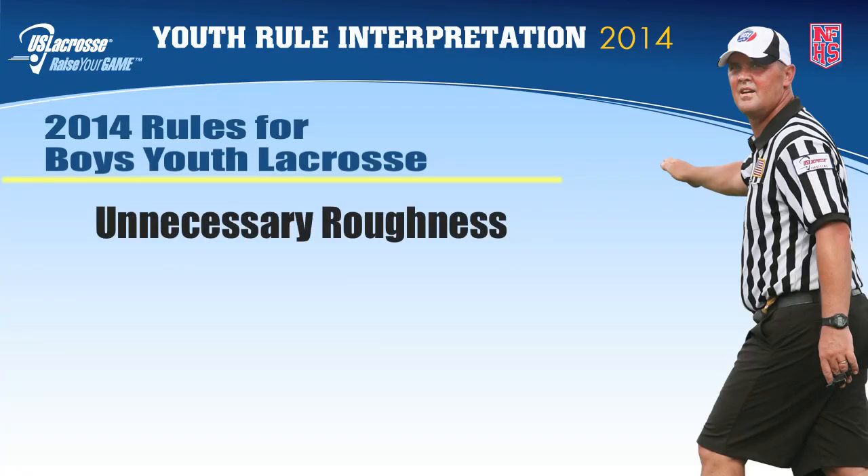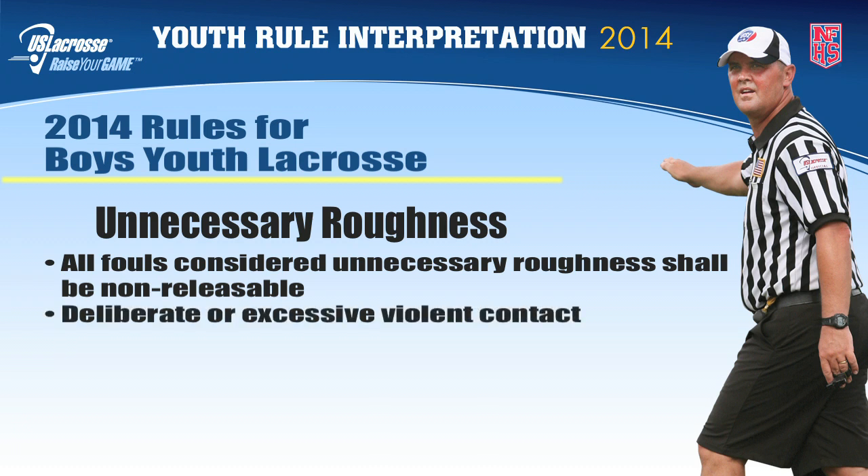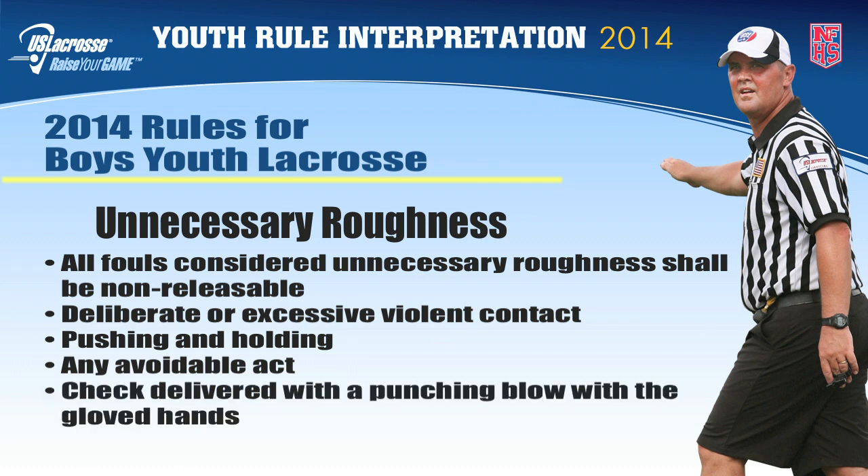Unnecessary roughness. US lacrosse youth rules call attention to unnecessary roughness by making it a non-releasable foul. This includes but is not limited to deliberate or excessive violent contact, excessively violent infraction of the rules by pushing and holding, any avoidable act on the part of a player that is deliberate or excessive, or a check delivered with a punching blow with the gloved hands of a player. The penalty for this foul may be a one to three minute penalty; however, officials are encouraged to utilize the more severe penalties if a penalty occurs.